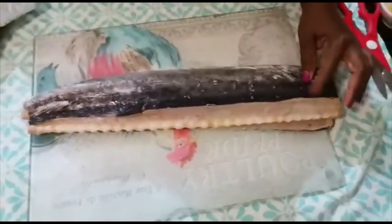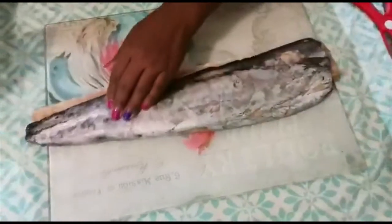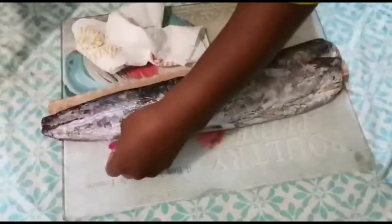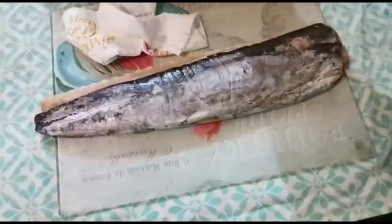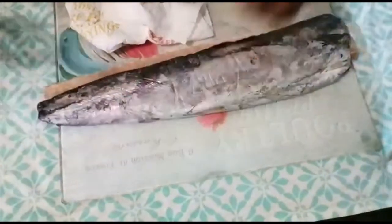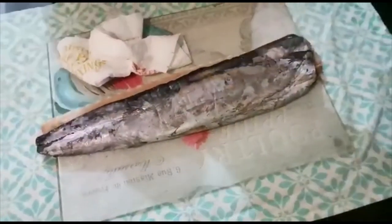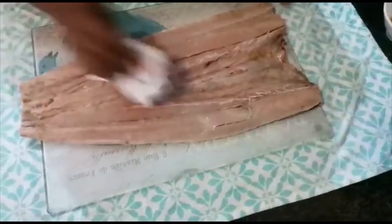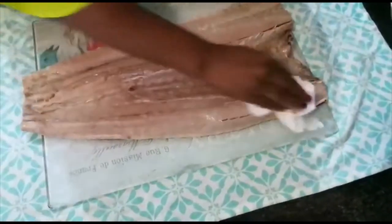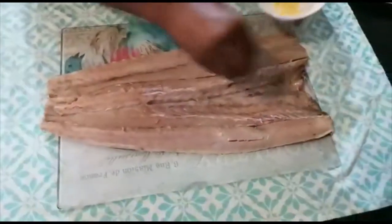I've washed the fish — there wasn't much to wash. I'm just going to pat dry my fish. I'm going to make a cut here — I think I missed this part but it doesn't really worry me. Even if it's there it's just for control, so I'll cut it off. Now I'm going to go ahead and put on my spices.